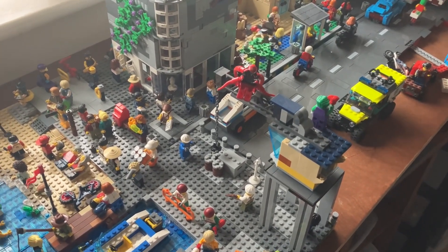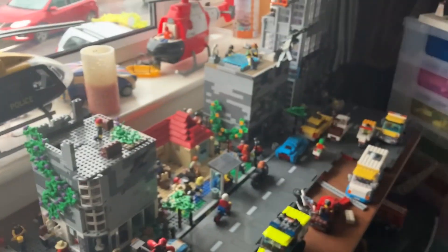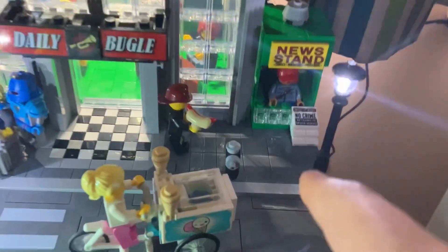I do say though, FX lighting and the plug and play system don't work together, so make sure to keep that in consideration. So I'm now going to go light up the Daily Bugle - see you in a minute. Now I've done the lights and I think it looks amazing.